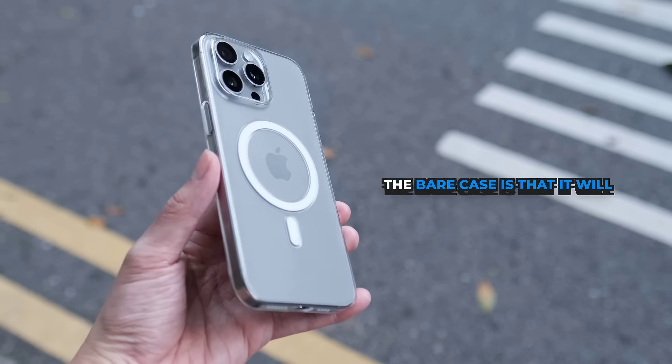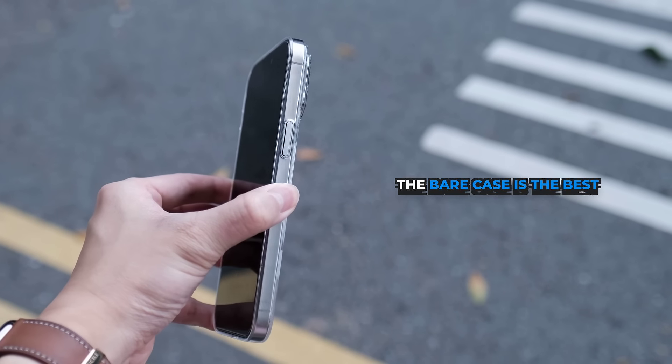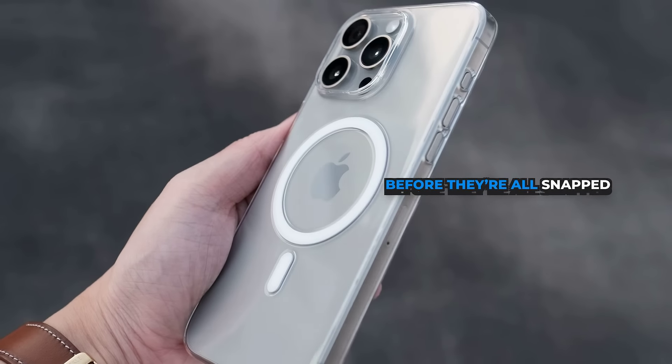Another amazing thing about the Bare case is that it will never turn yellow. If it ever yellows, you'll get a free replacement case. The Bare case is the best clear case you'll ever experience, and you should get yours now before they're all snapped up.